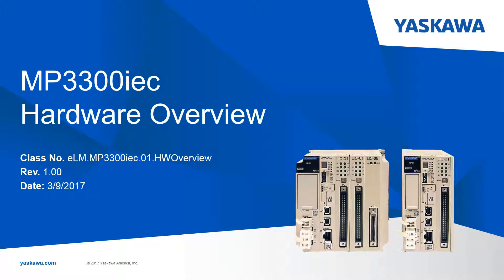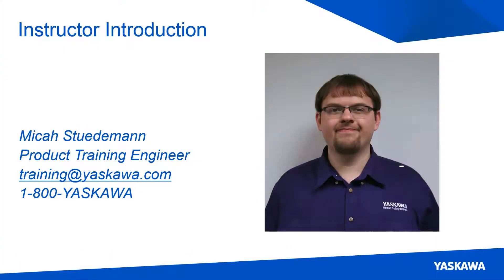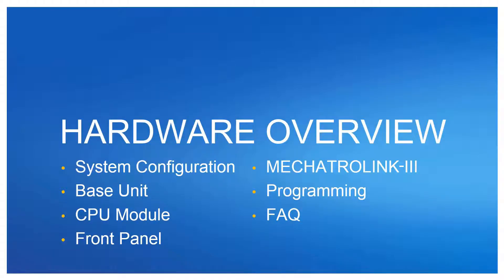Welcome to the MP3300 Hardware Overview eLearning video. Hi, I am Micah Studeman. In this video, I am going to introduce you to some of the MP3300 IAC hardware components, talk about MotionWorks IAC compatibility, and look at some frequently asked questions.